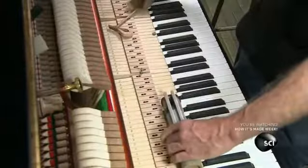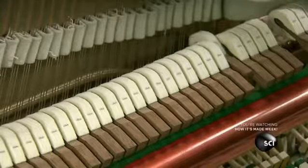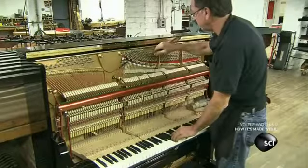He strikes a tuning fork to sound an A and tunes the corresponding A key. Then he tunes all the other keys in relation to that note, tweaking each tuning pin with a special wrench.